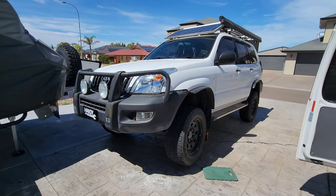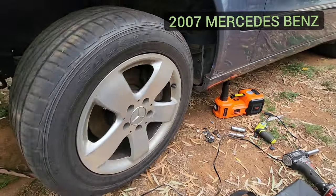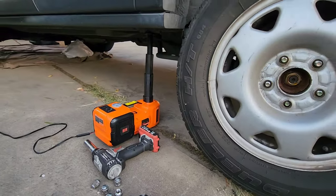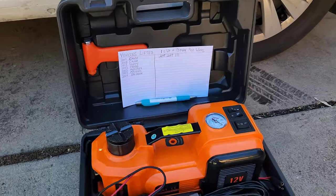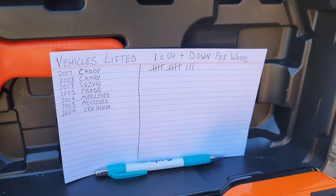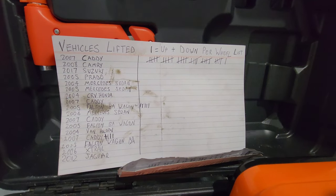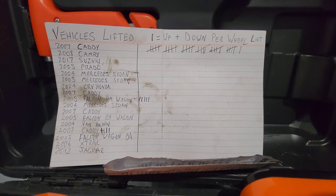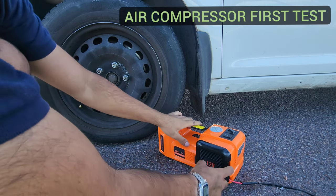We've used this unit on a bunch of vehicles over the last six months. We had a 2007 Mercedes lifted without any issues, then a 2004 Honda CRV - again no issues. One month in, we'd logged over 10 vehicle lifts with no problems. Six months later we kept going, and it was over 30 to 35 times that vehicles had gone up and down with this jack - and it's still going strong to this day.